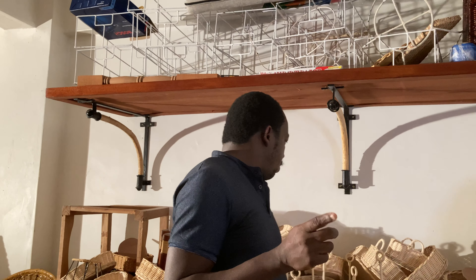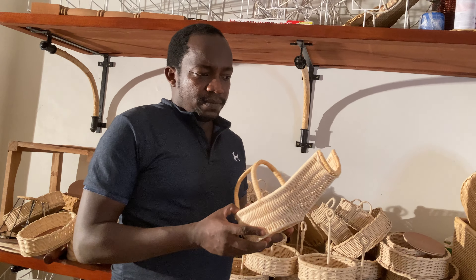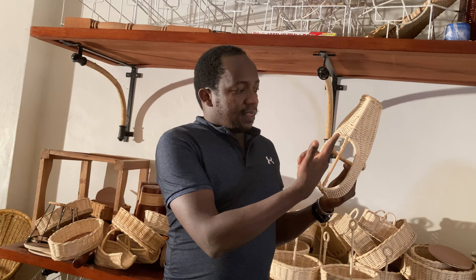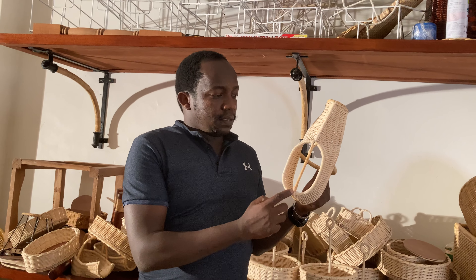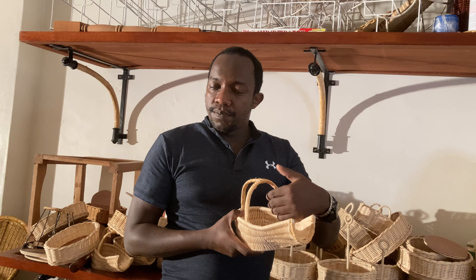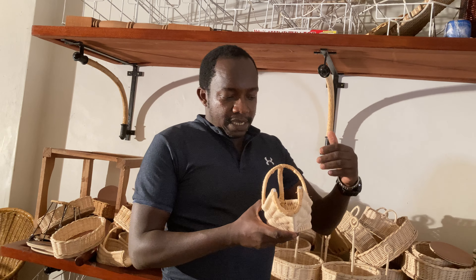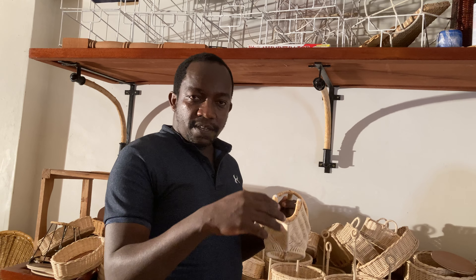Another basket that I forgot to show you that we usually make is called the wine holder. This is how it looks like. This one does not have a wooden base — it just has a hole at the center and a metal ring underneath. This supports the wine when you are putting the wine bottle inside. Clients usually place the wine bottle inside, and then there's something called batch napkins — the ones which are for the table.